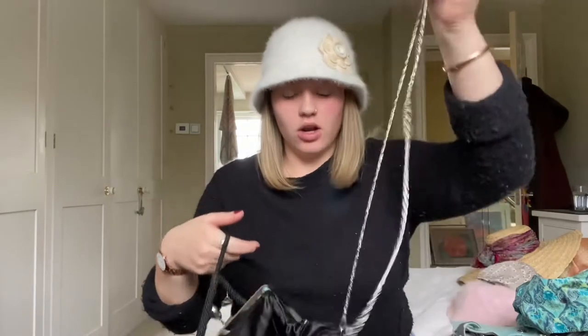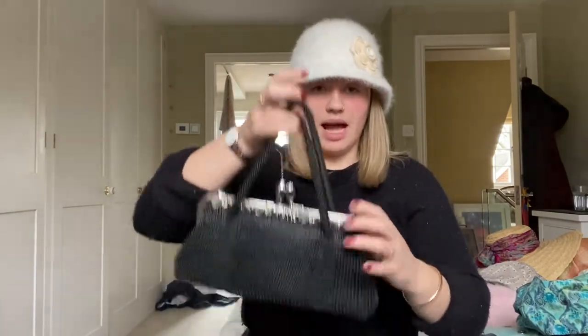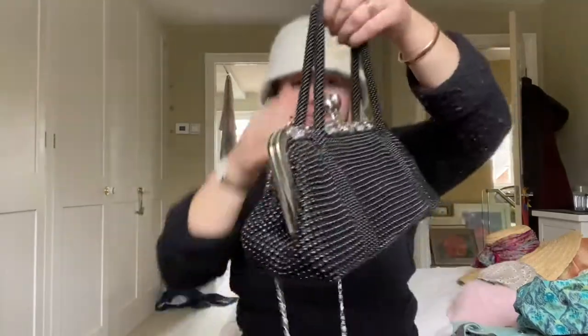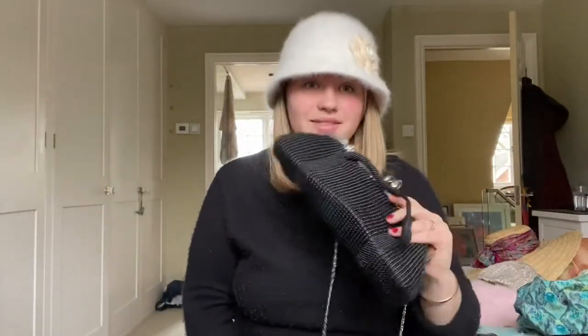I've been chatting for like almost 20 minutes! Oh, this one's cute — it has a long chain so you could have your bag down by your bum, or you have the little handles and carry it like this. It's got sparkles on the front and on the top as well. I think this is definitely a night-out bag.